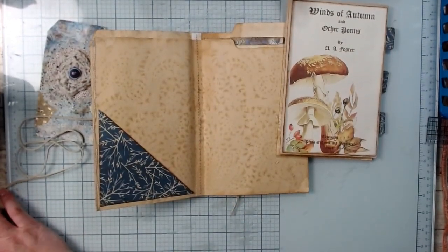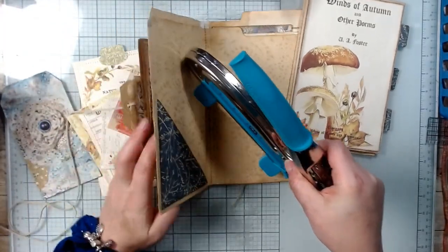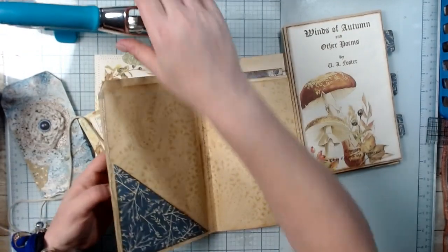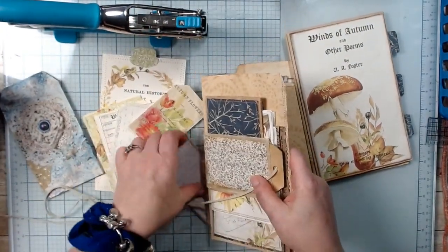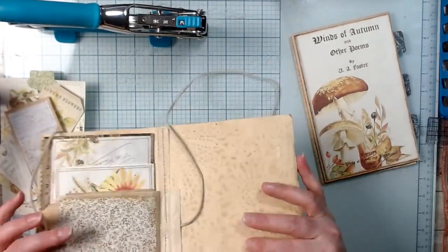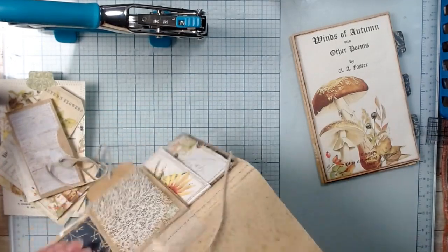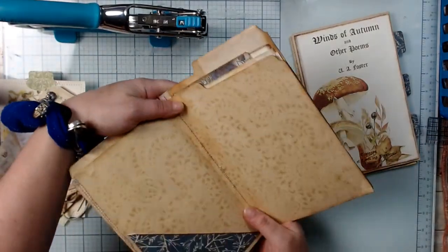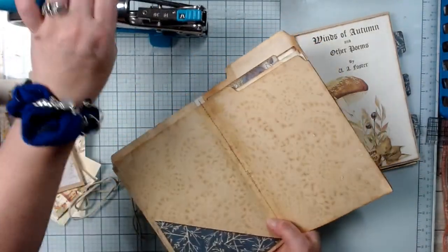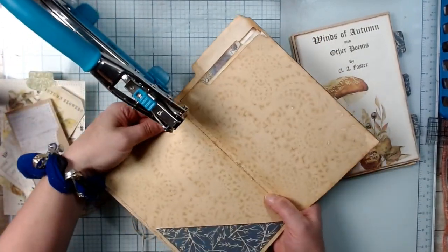Now that my studio is nice and organized I know where everything is. If you didn't see that video, it's on my channel — I put it out there yesterday. So let's go ahead and move this over.